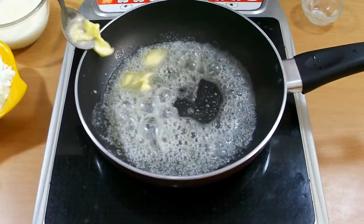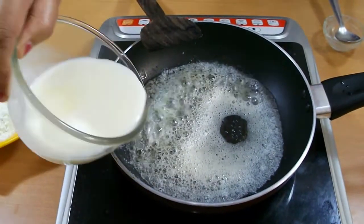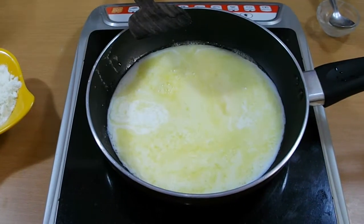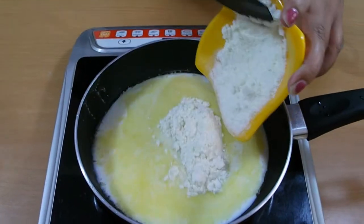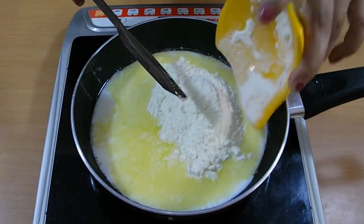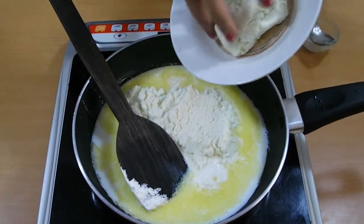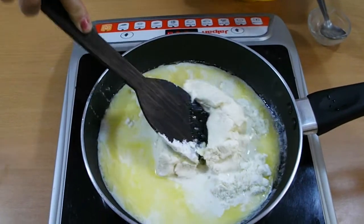After that, add milk, then milk powder, then the paneer dough, and just mix it well.